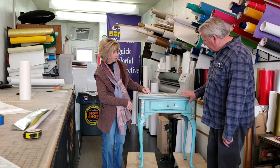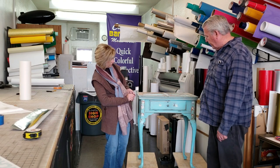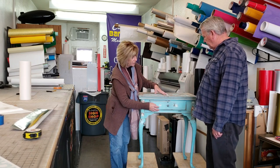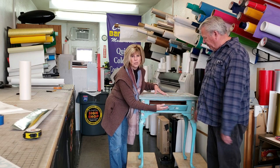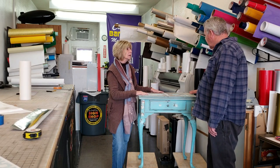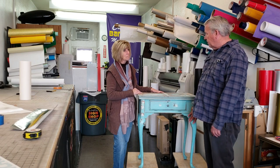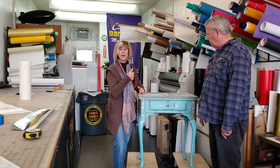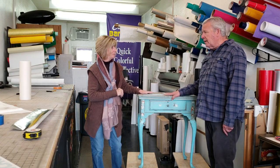Even though it has nice French lines, it's not really a desk — originally it was a sewing table. It has little hinges that originally opened up in the middle, and a drawer for needles and thread and stuff. That will make a nice little table for somebody. As for colors, we're going to stay with the same type of thing, and then figure out the design for the top. It's beautiful out, it's not raining, so let's get started on this.